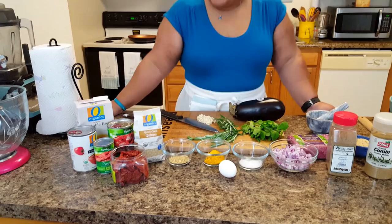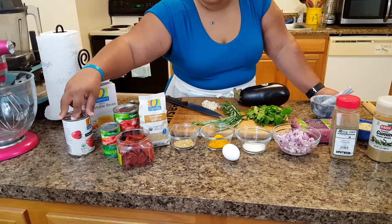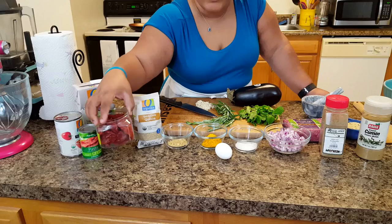Here we have all of the ingredients. We're going to start from this side with the vegetable broth that we're going to be using to cook our quinoa in. We're also going to be making a sauce. We have tomato sauce, roasted tomatoes for that smoky flavor, tomato paste, and of course some more tomatoes.